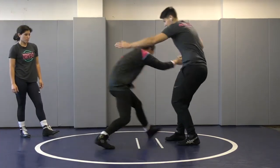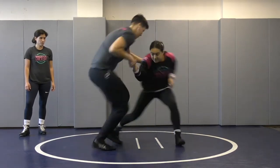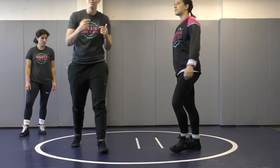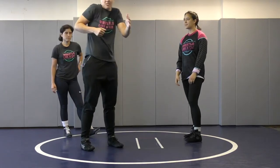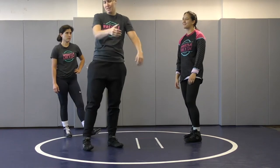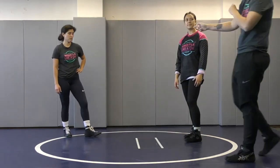I can't just stand still and hope to hit Breeze's back. My feet are going to move and so are Bree's. We're both moving, trying to stay facing one another — or at least I'm trying to get to that backside. She keeps facing me. I'm pulling and moving my feet at the same time. Not doing one or the other, doing both.